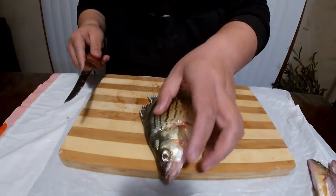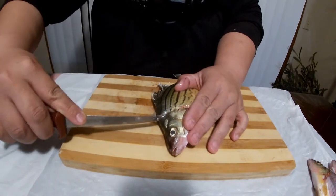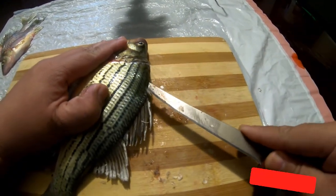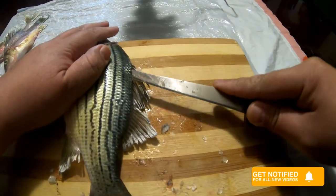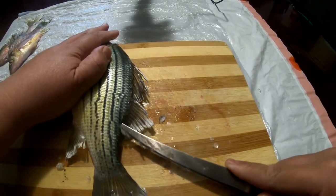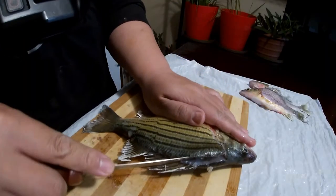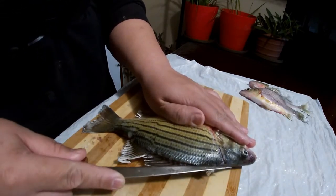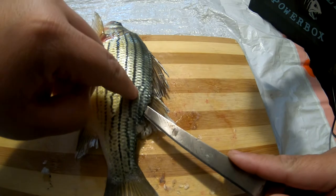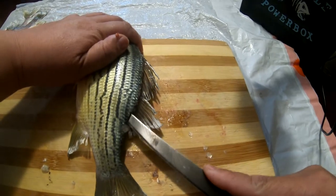Once you've made the first incision, for the back make sure you cut all the way down until it stops, then turn the blade and cut alongside the backbone. You can make the first cut on top above the back first. Once you get to this point you can stop, then take your blade and run it all the way to the rib cage. You know you've hit the rib cage when the blade stops. Once I feel the blade starting to go down, I know that's the end of the rib cage.